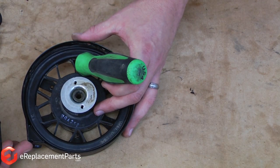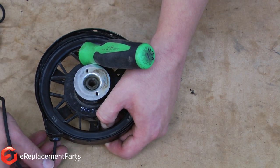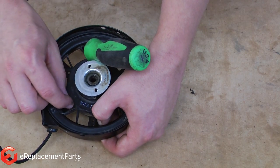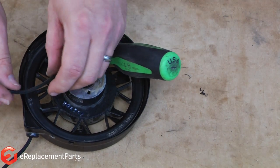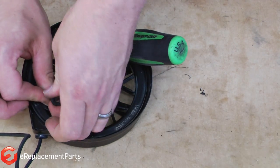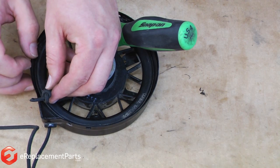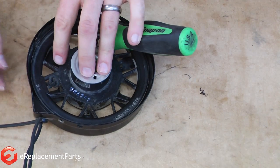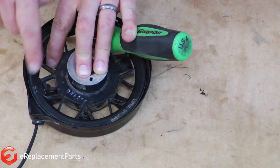Now we'll go ahead and thread the rope through the starter housing and into the hole on the starter pulley. I'll line those holes up as close as I can get them, stick the rope in, and then align it through the hole in the pulley — it might take a few tries to do that. With the rope through the pulley, now it's just a matter of tying a knot in the end of the rope. I want to make sure that knot is good and tight. It can even be a good idea to put a little bit of super glue on that knot to keep it from untying. In this case though, I think we'll be fine.